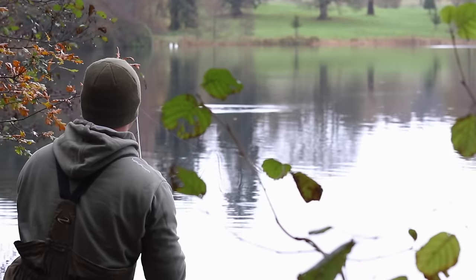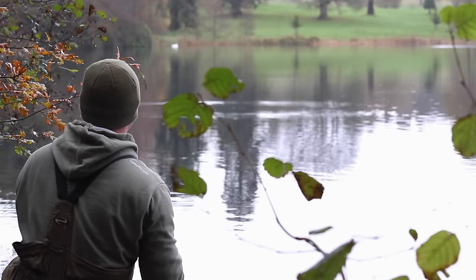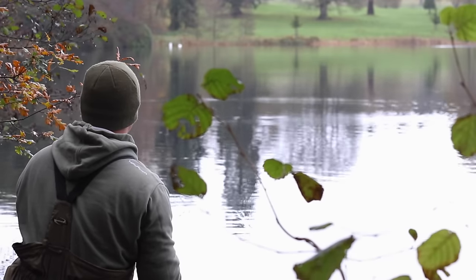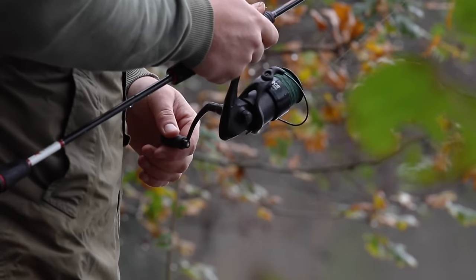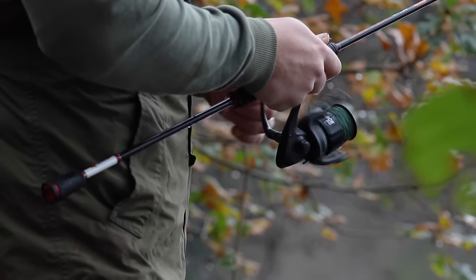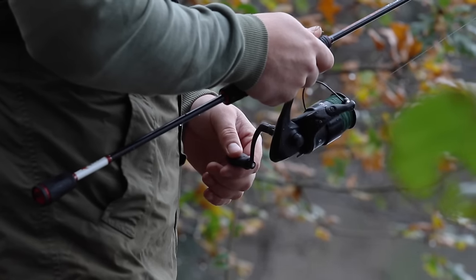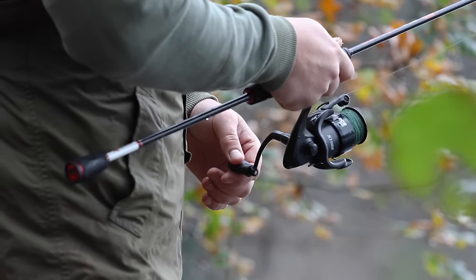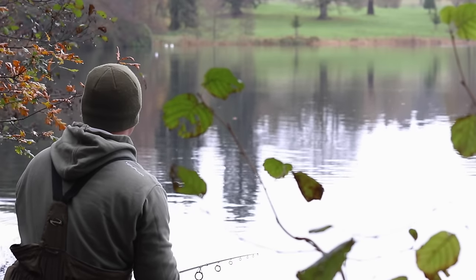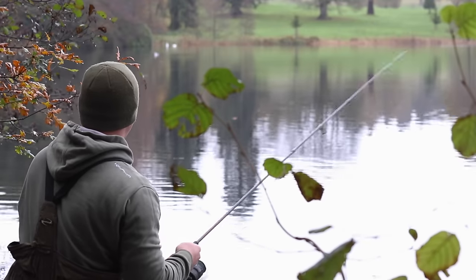It's not a bad cast, quite close to where that fish rolled. It's a floating lure, so I'm just going to let the lure come back up to the surface — there it is — and then carry on working it back. I'll just slow my retrieve right down because the weed is very very close to the surface there, just the odd little wind to keep the lure working. There's a nice little rattle in these lures as well, so that should attract any pike.